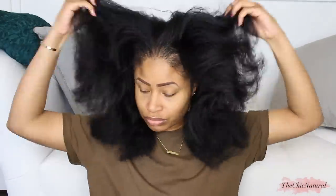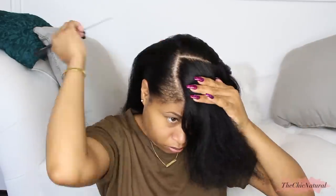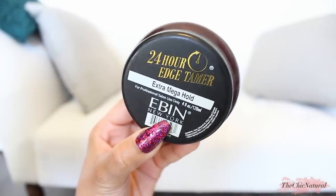So like I said, I'm going to be doing a sleek pony and to make it easier, I went ahead and lightly flat ironed my hair beforehand and now I'm just making a side part. I'm slightly curving it, then making a part going across just so I can section off the portion in the front that's going to be kind of swooped over. I'm going to pin that away for now and then gather up the rest of the hair. To get everything really slick, I'm using this 24-hour edge control and I'm actually going to use this all over, not just on my edges.